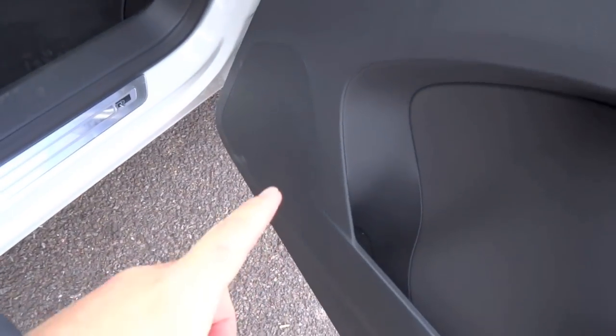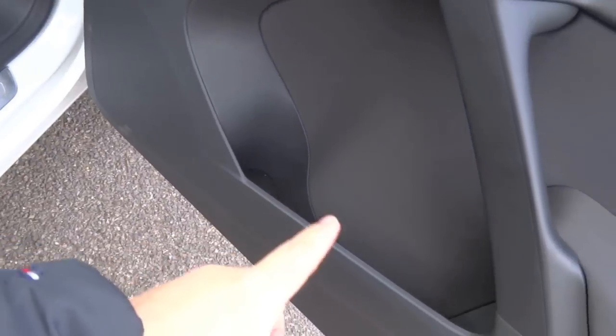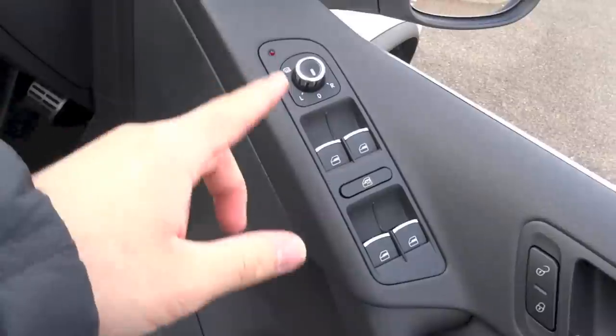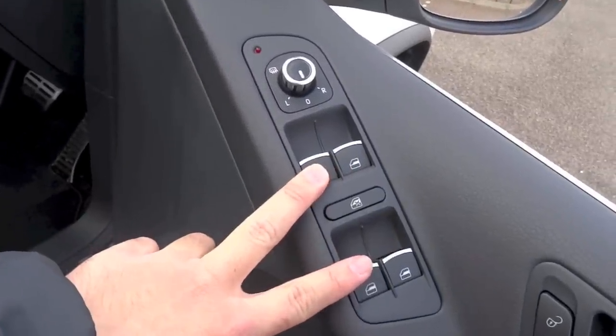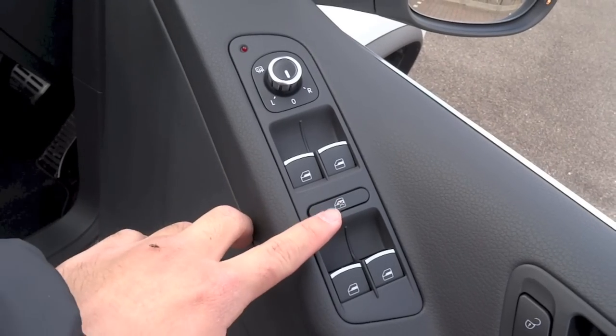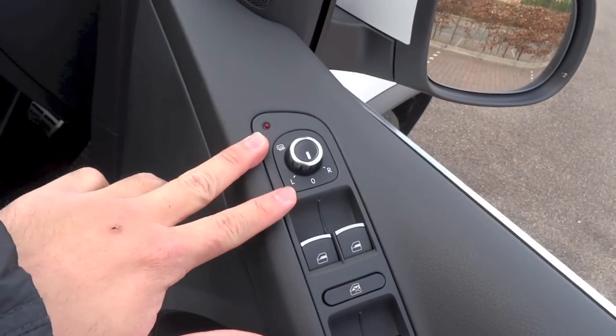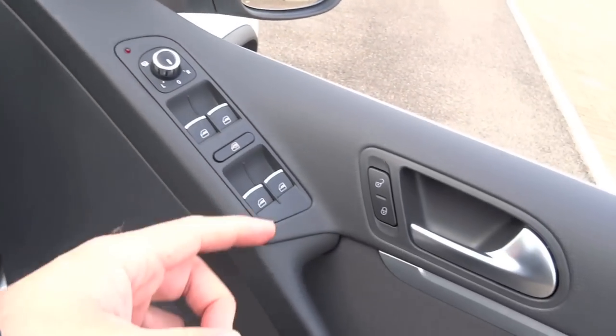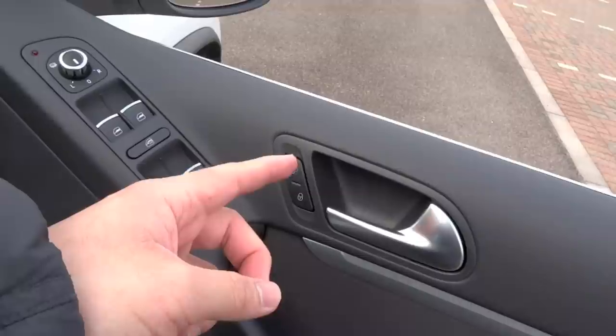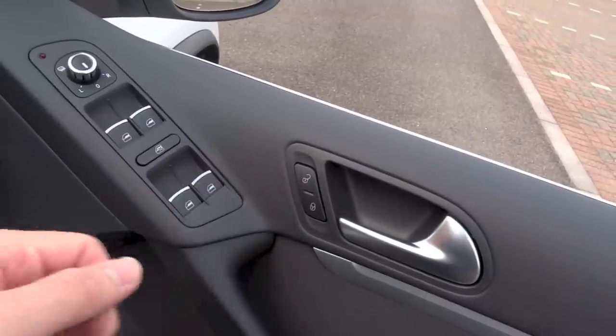You do have your speaker down there together with some storage, and right up here you do have your window controls. All of them are fully automatic in both ways, window lock, and your mirror controls. This car does have heated side mirrors. And you do have your central locking buttons right next to the interior door handle on the driver's side.